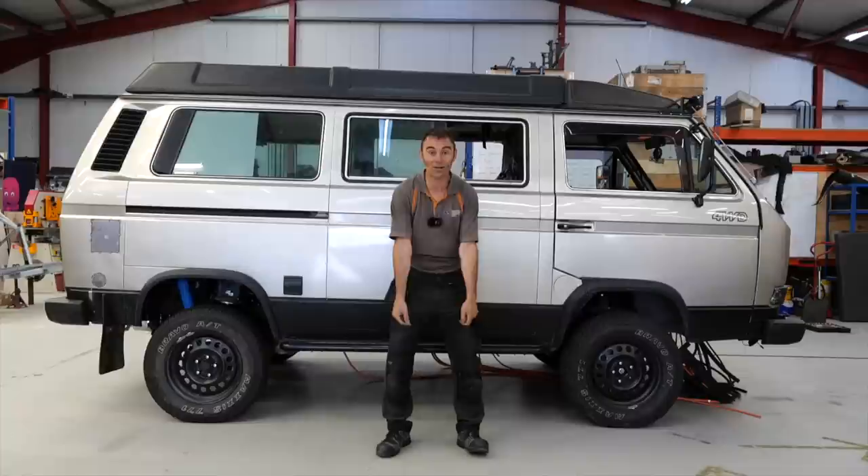Hi everybody, Richard again here from Electric Classic Cars and today's episode is all about the VW Syncro.